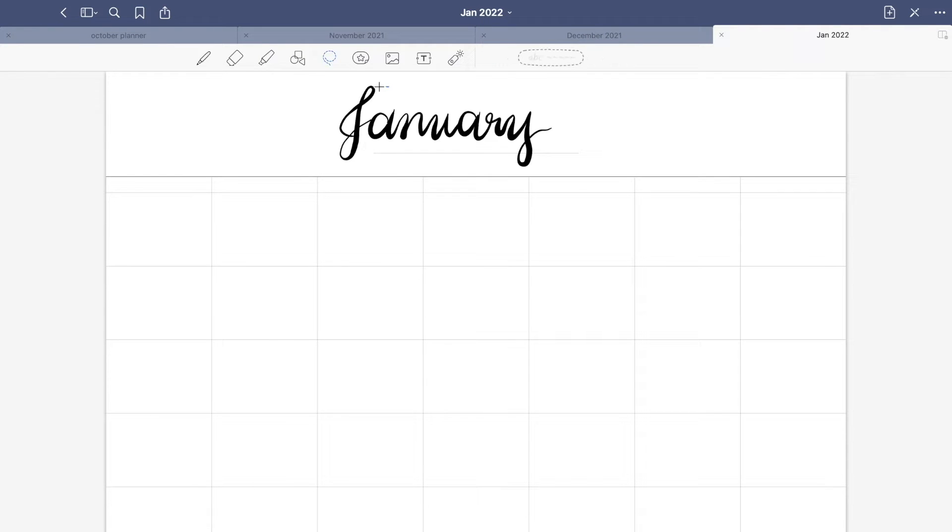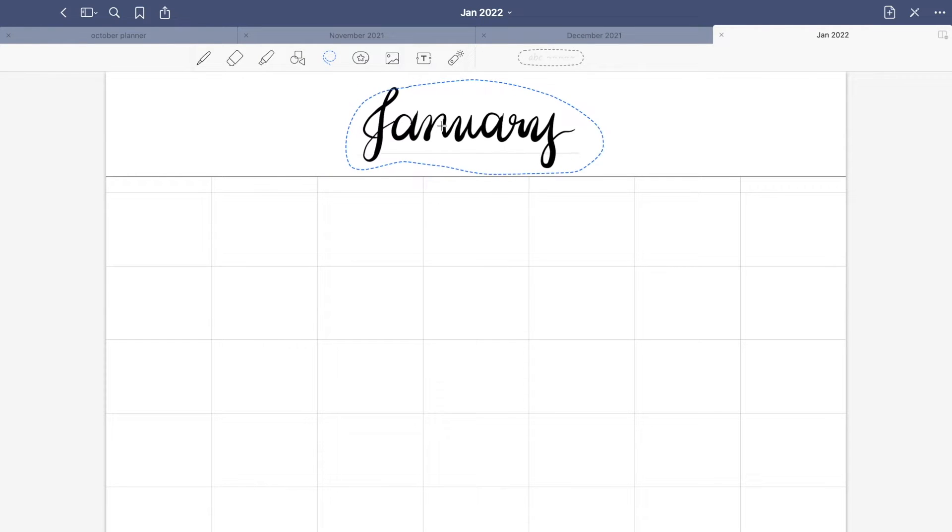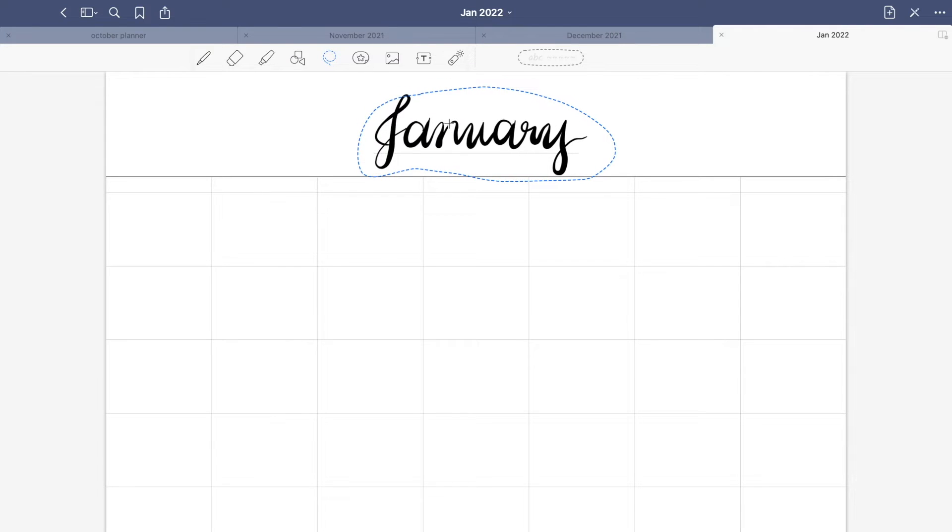You have an option to either type or handwrite your text. Here's a demo of my January planner. This is just a simple planner but you can do so much better or even make an aesthetic one.